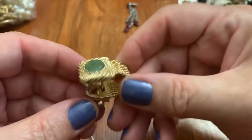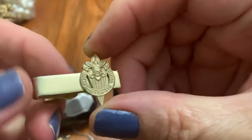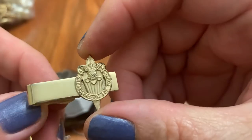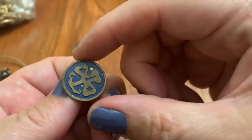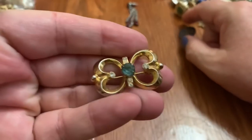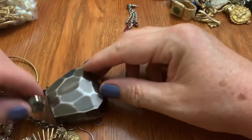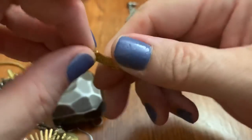Nice cuff link — nice and chunky. That is... Breakthrough for Youth. Oh, is it Cub Scouts or something like that? I think that's the Cub Scouts or something. Pretty. Simple but pretty. Oh, here's another Sarah Coventry. This is a pendant. Got some damage there.